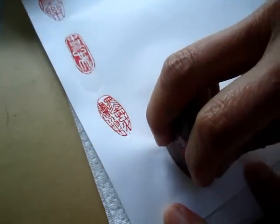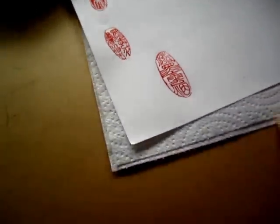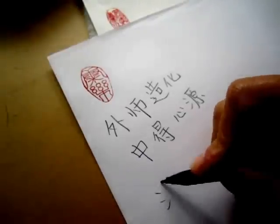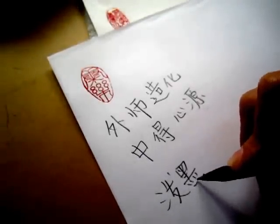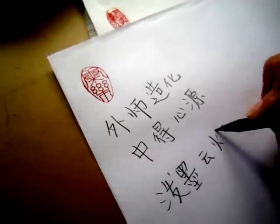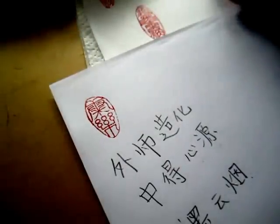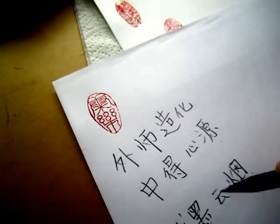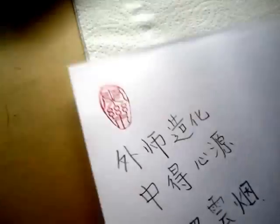This one is a Po Mo Yun Yan. Po, the simplified way — it's written like this. I forgot how to write the traditional way. Po Mo Yun Yan. The Yun — the traditional way of writing is like this, so you can see the Yun is almost the same, right?